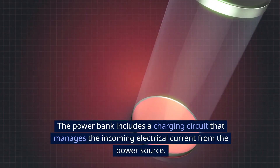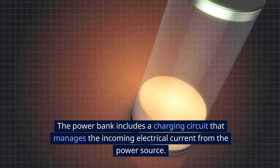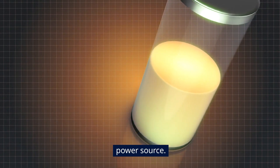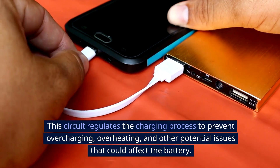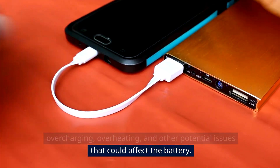Charging circuit. The power bank includes a charging circuit that manages the incoming electrical current from the power source. This circuit regulates the charging process to prevent overcharging, overheating, and other potential issues that could affect the battery.